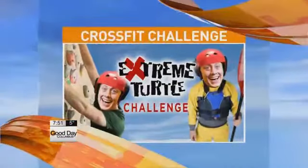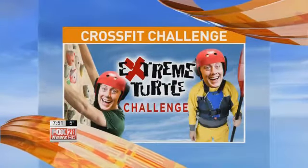My thanks for this morning, we are trying something new. Dana is taking on the Extreme Turtle Challenge. He's live at CrossFit Grandview for his first challenge. And Dana, are you ready to take this on? I am ready.